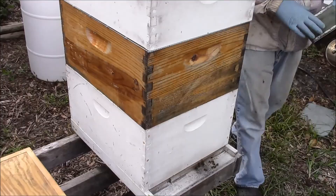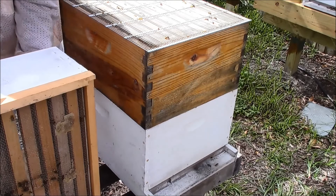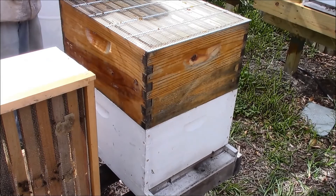Smoker's lit. Let's bring you in a little closer and give them a little smoke in the front. Let them know we're coming — hello girls! It is a bit windy here. Taking the top right off. I can tell there's really nothing in that top box — they are drawing some wax but no real honey stores. I'm using a metal queen excluder here. I don't see any dead bees. I want to look at the bottom like I mentioned.